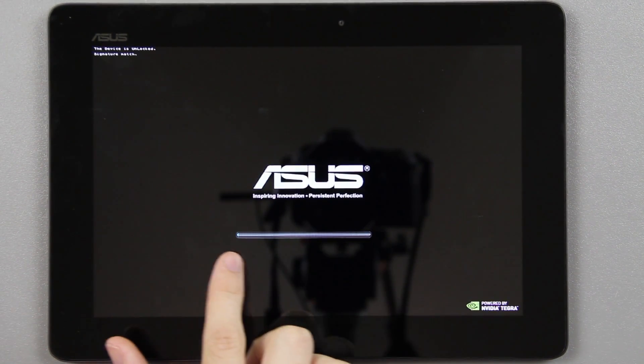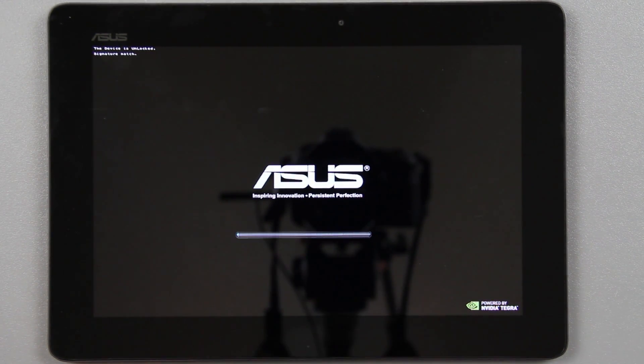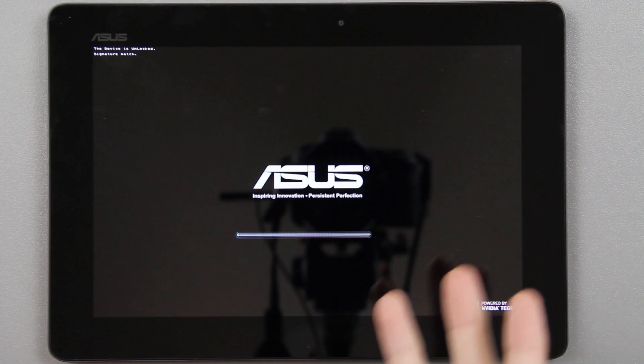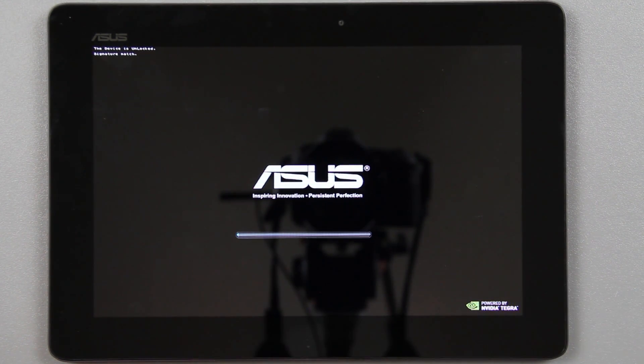Once this is done — there's a little blue bar that fills up — you're going to need to wait until it fills all the way because right now it's upgrading from the 4.1.1 bootloader to 4.2.1. It will take a few minutes, and once it's done it will take us into the brand new TWRP recovery meant specifically for the 4.2.1 bootloader.